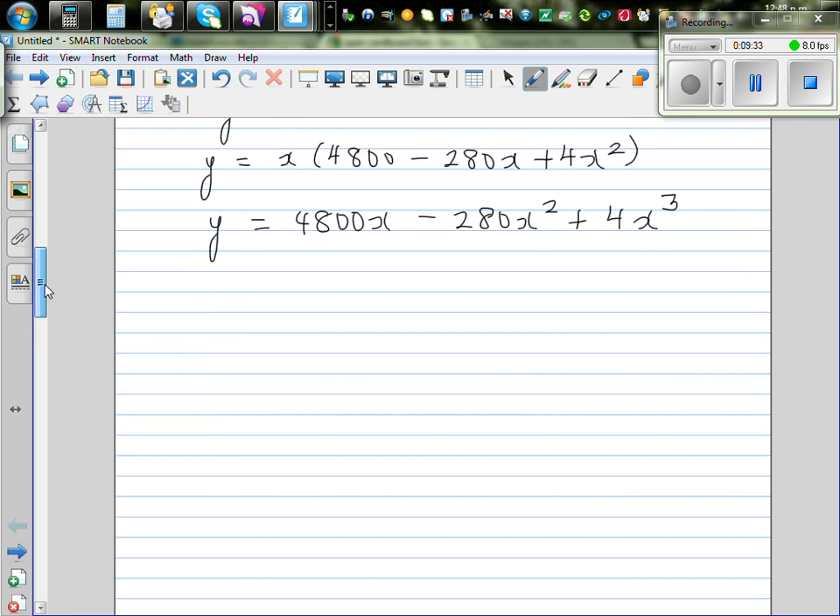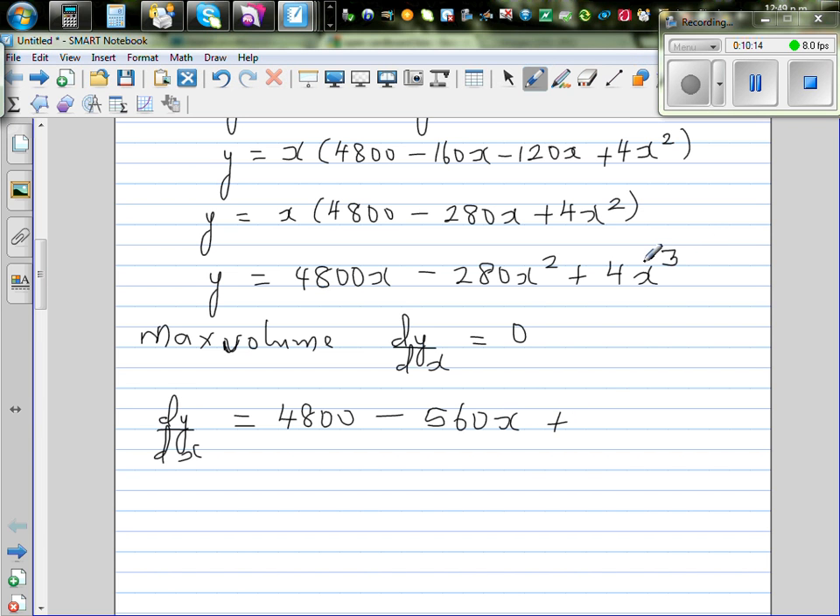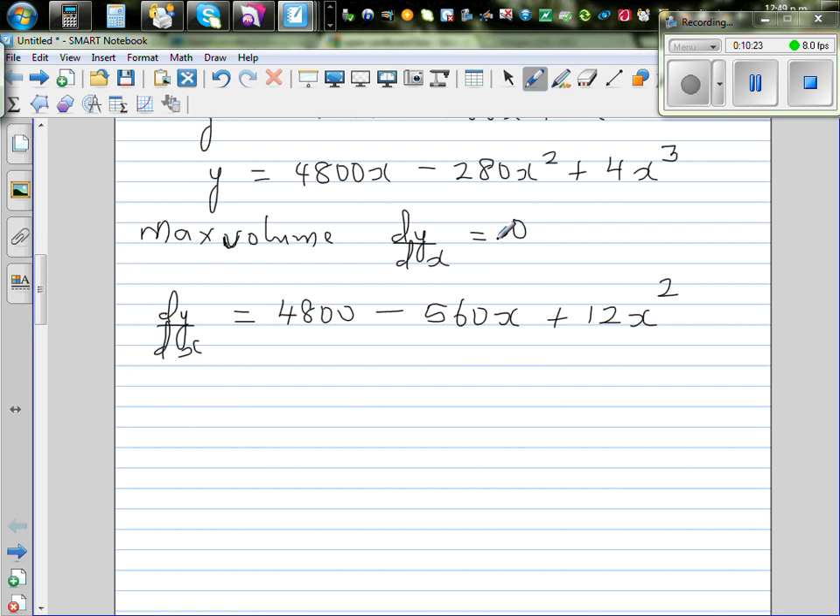This confirms it is a cubic equation. For maximum volume, the gradient dy/dx must equal zero. Differentiating using the polynomial rule: dy/dx = 4,800 − 560x + 12x². Setting this equal to zero gives the quadratic equation: 12x² − 560x + 4,800 = 0.